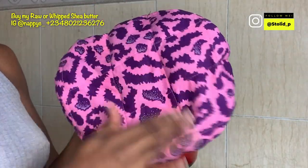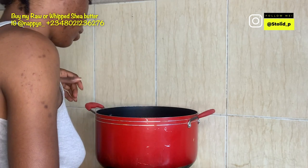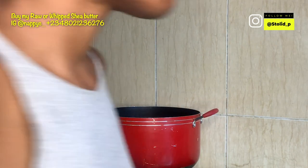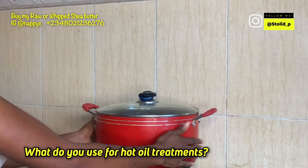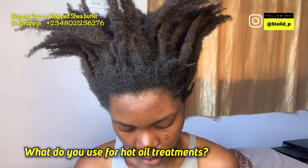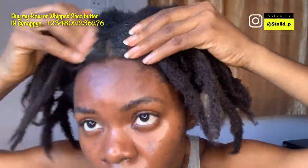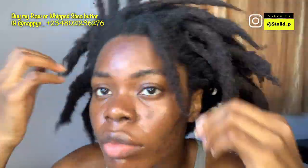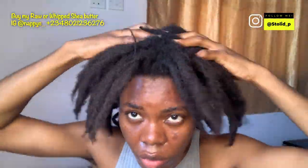I'll put the microwavable heat cap in the pot. You can flip it in and out — this heat cap has the ability to hold heat for up to 30 minutes. If you have a microwave, use that; otherwise, this method works really well. I'll massage the neem seed oil that has been diluted gently into my scalp and hair.